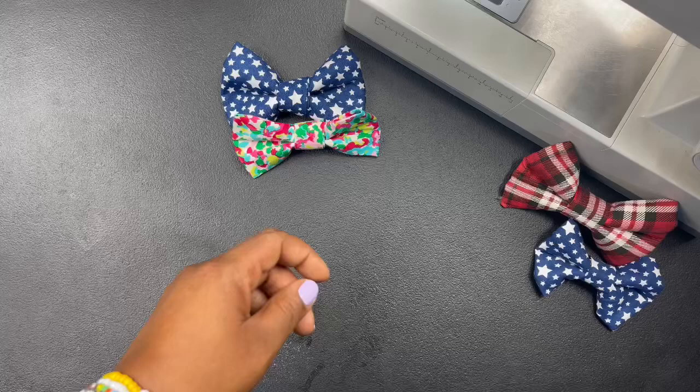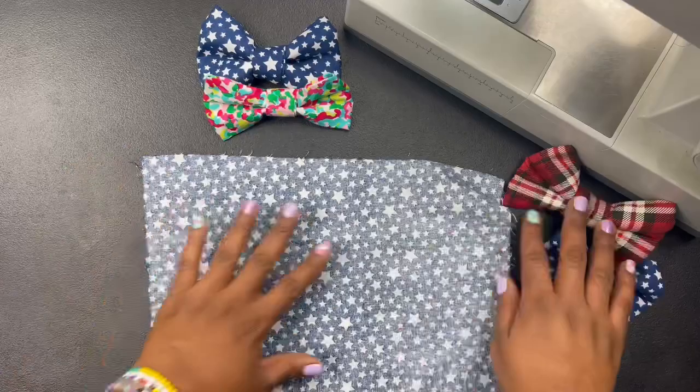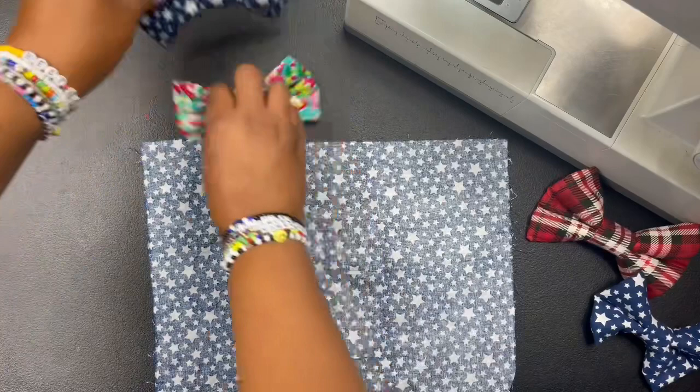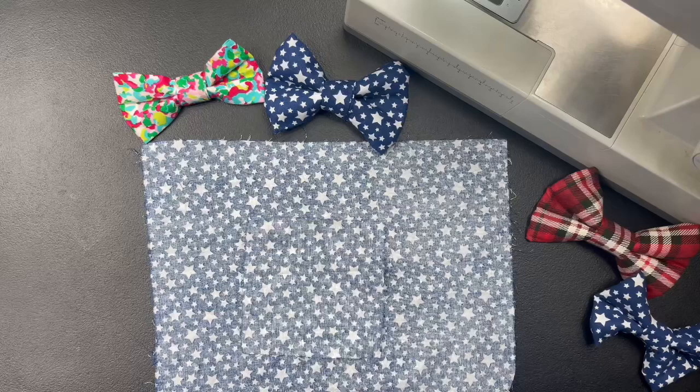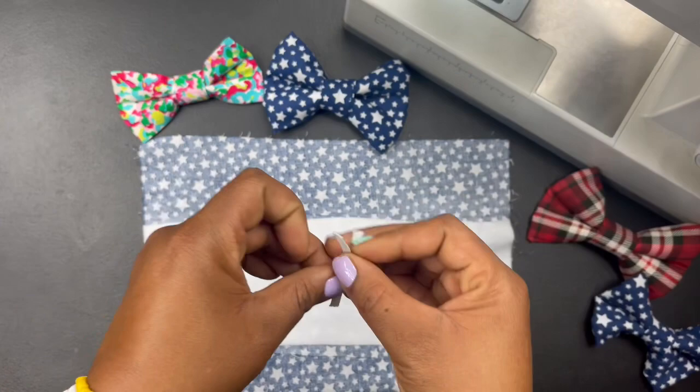I'm going to show you guys how I make them. My exact pattern will be on my website, creatingpurplejoy.com, and it'll be on Etsy so you can make my exact bow ties. You need a piece of fabric for the big piece and a piece of fabric for the piece in the middle. This right here is what keeps it fluffy — you'll need a piece for the inside and two pieces of elastic.